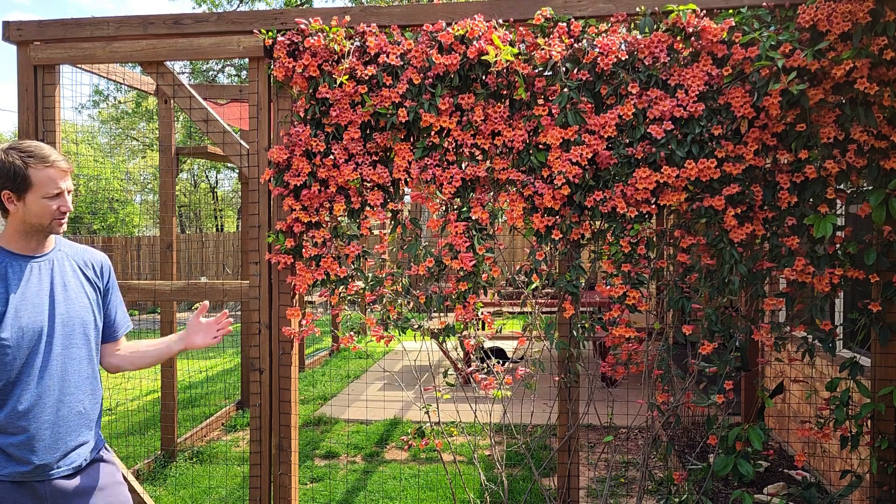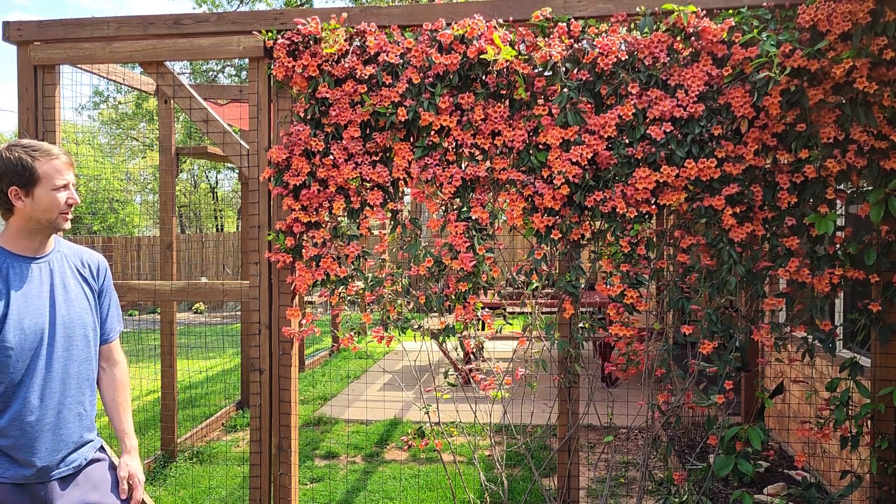It holds up really well during the winter as well. It'll shed some leaves during the winter like a lot of evergreens do, but not much.